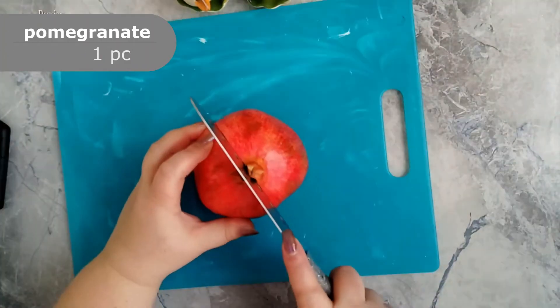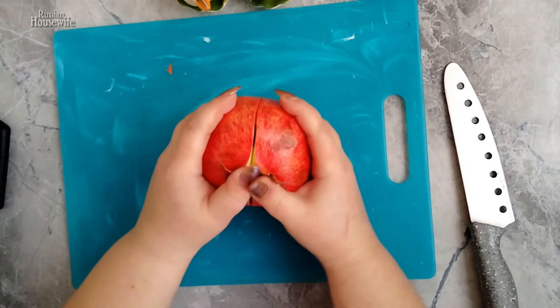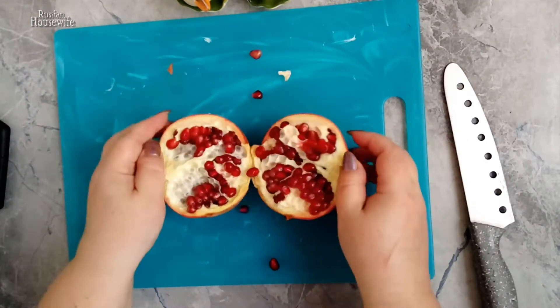Peel the pomegranate. To do this, first knead the fruit, then make a thin incision in the pomegranate peel and open it. Since the pomegranate is crushed, it will be easy to get the grains.